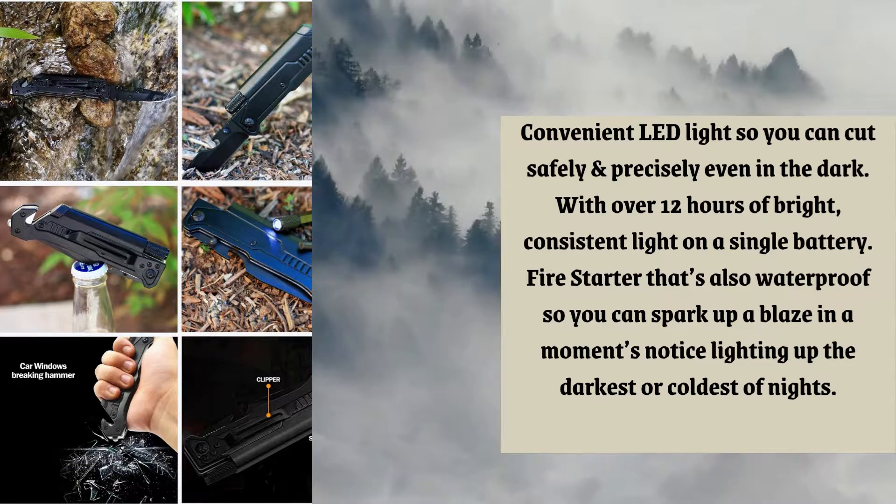A fire starter that's also waterproof, so you can spark up a blaze in a moment's notice, sliding up the darkest or coldest of nights.